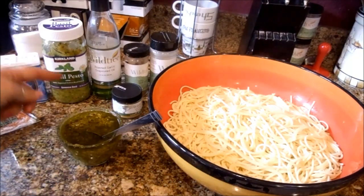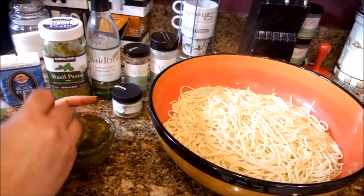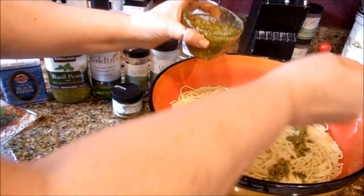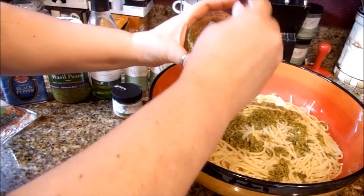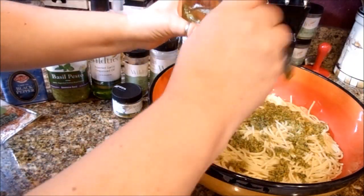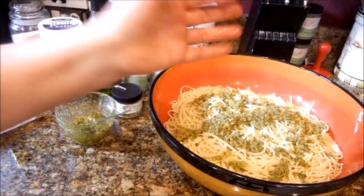I took some of my pesto sauce and I heated it up in a microwavable dish, and I'm going to drizzle that on top. What I did with the garlic grapeseed oil — I used it to marinate my meat and I also added it to my pesto because I wanted to give it a little bit of extra garlicky flavor.